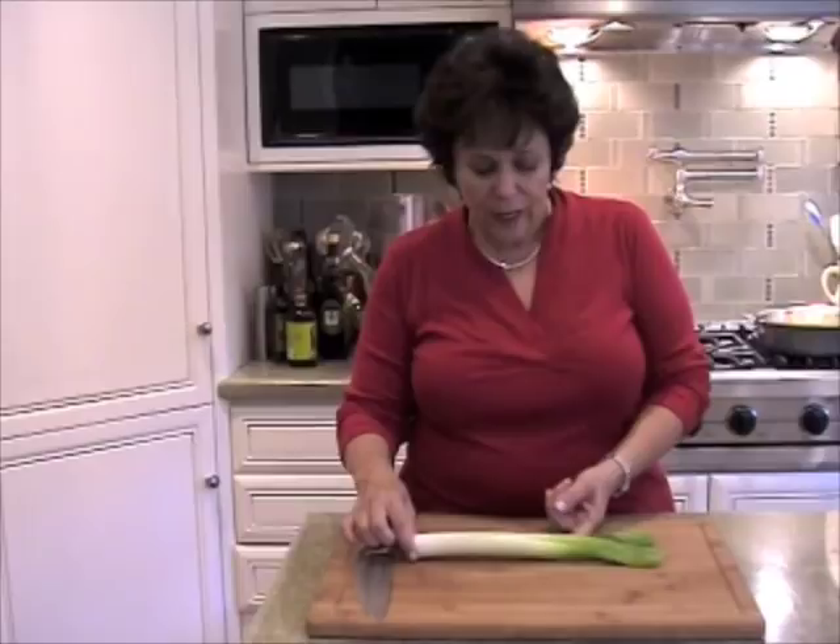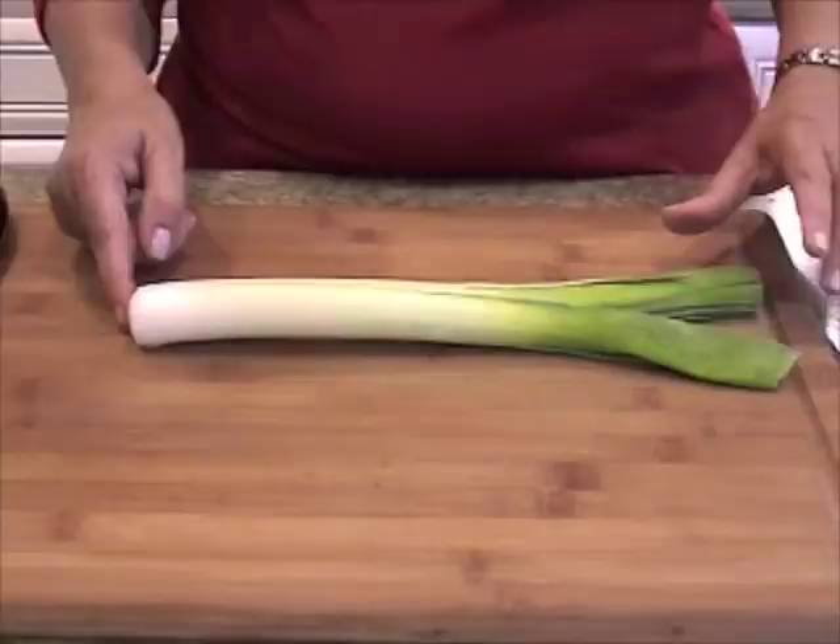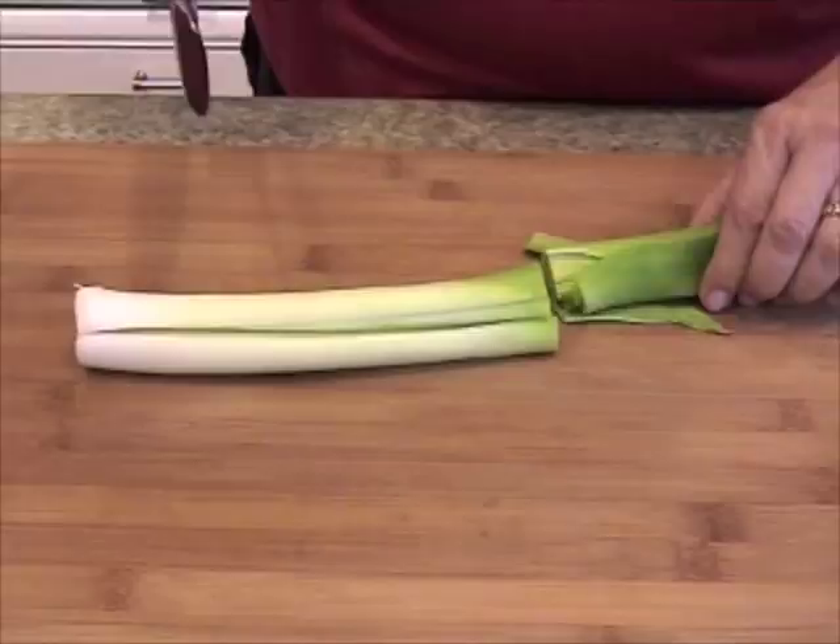This is a typical medium-sized leek. You can see you have this very dark green part on the top, white down here, and the root down here. Never cut the root off, otherwise you won't be able to hold it together.